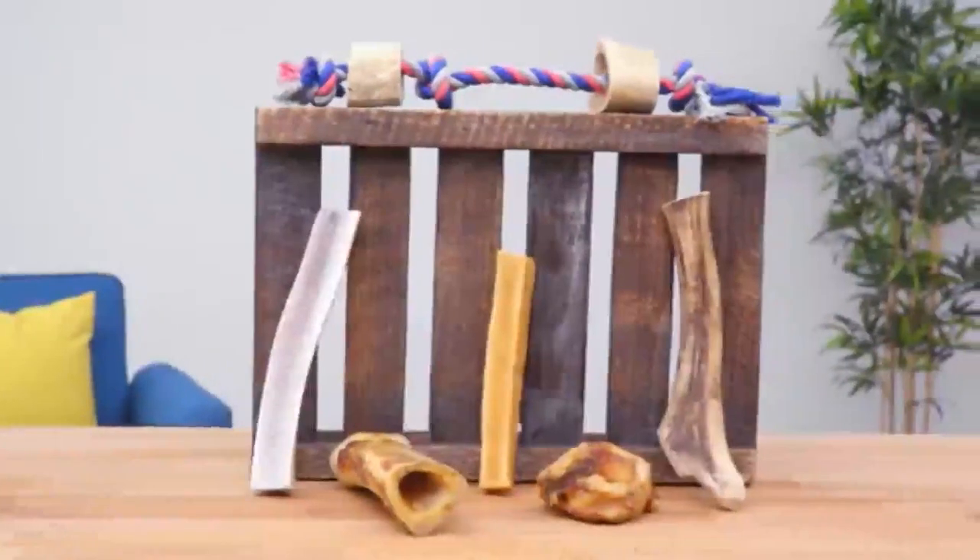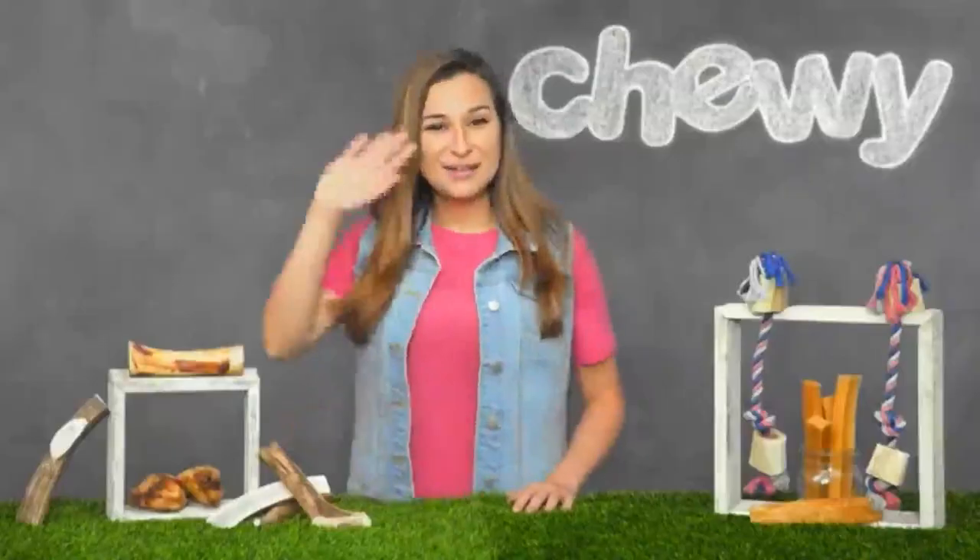Well, that's everything you need to know to enjoy these All Natural Goodies. I'm Ashley, thanks for watching. Bye.